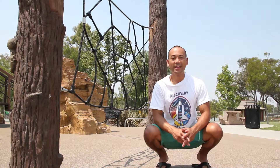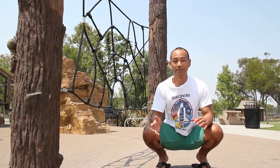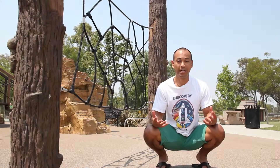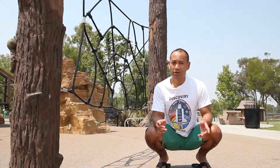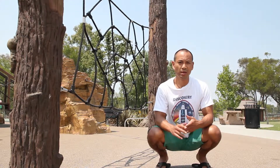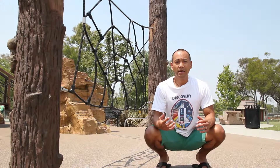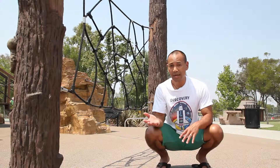Hi everybody, it's Angelo and today we're here at a playground. It's one of my favorite places to come to sometimes to break up my training routine. Whatever movement practice that you have, whether you're strength training or conditioning for some event, or you like to run or walk, it's easy to get caught up in doing the same things in the same place.